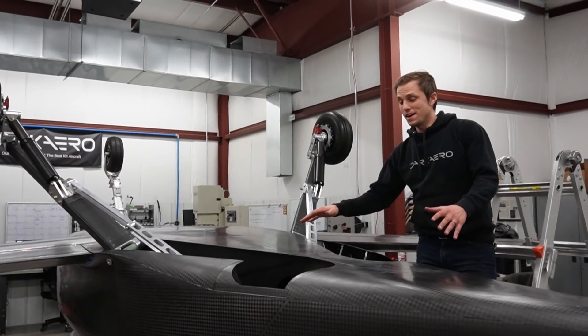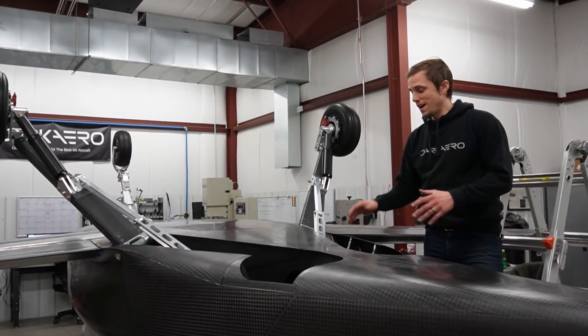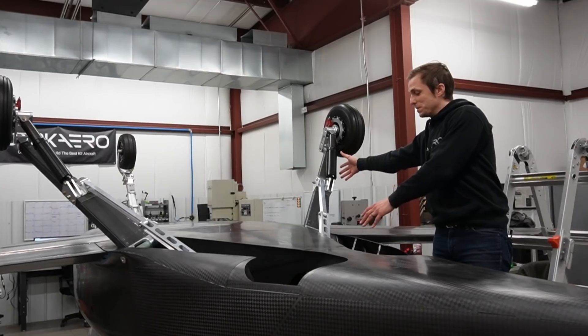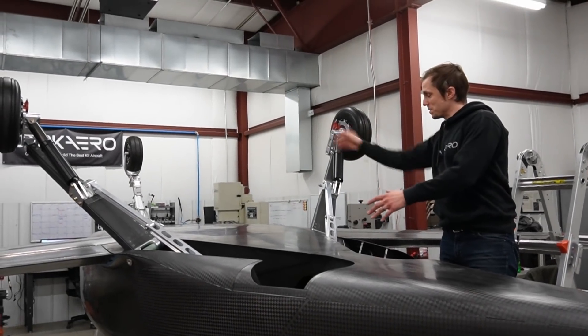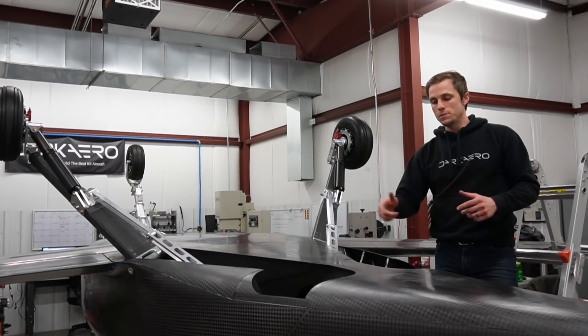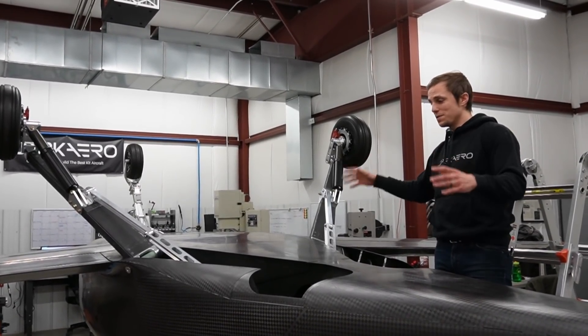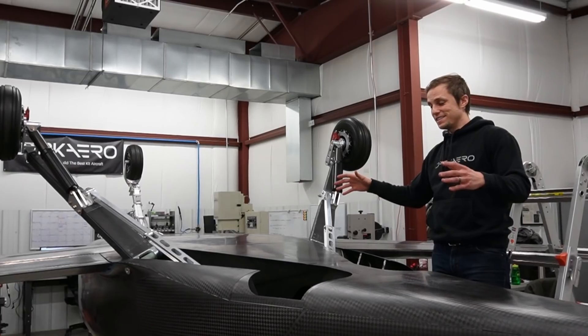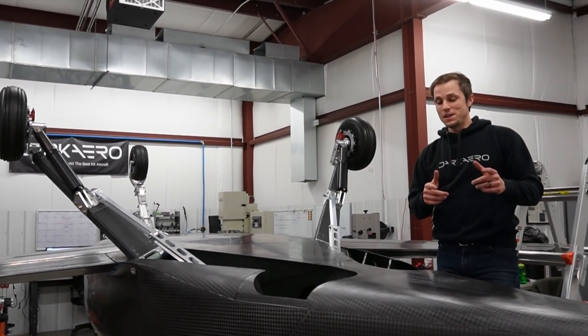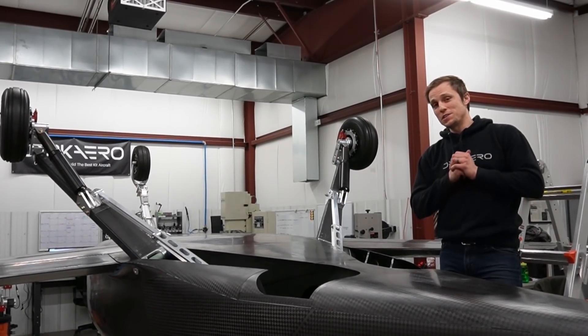We got the aft skin bonded on and then proceeded right into cutting the gear doors out. After that we assembled the main gear to the fuselage and then threw the nose gear on there. Everything's looking really good. There are a couple small tweaks we have to make to the cutouts, and then after that we're going to be flipping this over and getting the whole thing situated on its gear. We'll save that for the next video and leave it there. Thank you guys so much for watching — we'll catch you in the next one.